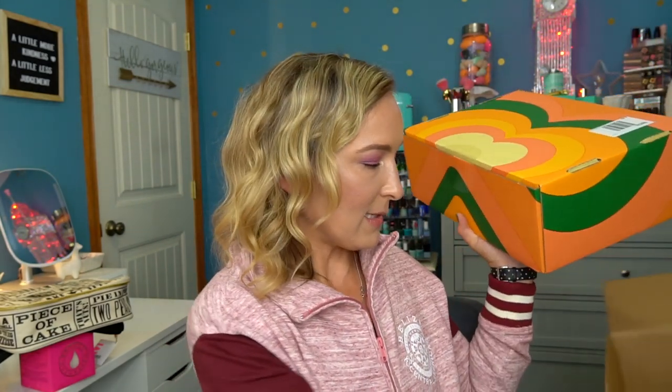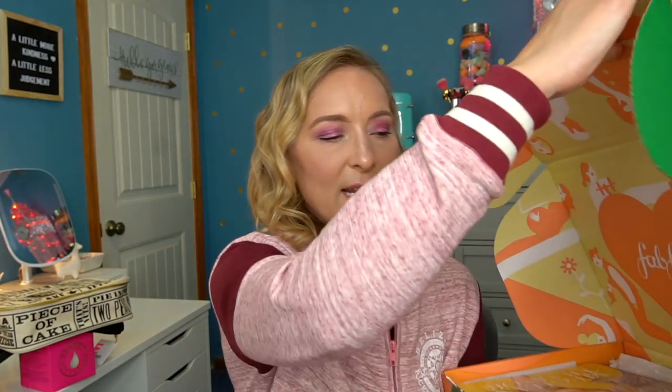Now opening the second FabFitFun box. I don't remember exactly what I chose, and anything I have two of that I won't use, I'll set aside for a family member, a gift, or a giveaway. The first item I see on top is again the Wonder Beauty Baggage Claim Gold Eye Masks — $25 for six pairs. As a reminder, gold doesn't really provide skin benefits, but they are nice and hydrating.